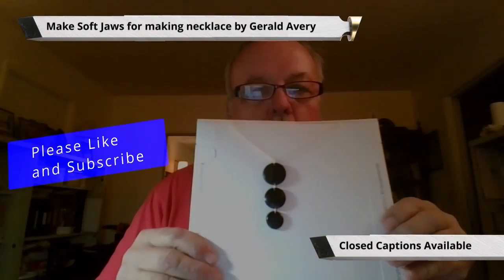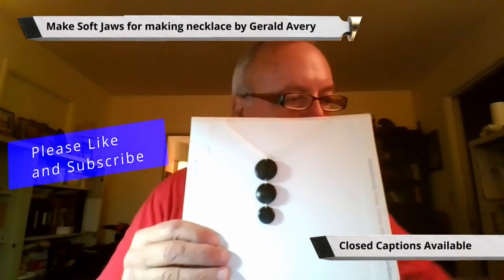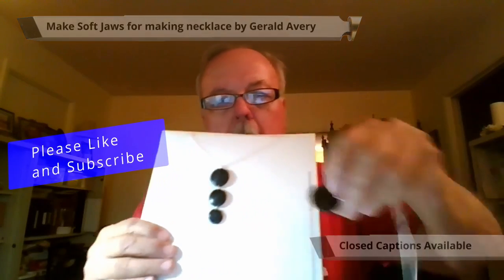That is an African blackwood necklace. And this is a single piece. I made each disc less than an eighth of an inch thick — closer to a sixteenth.